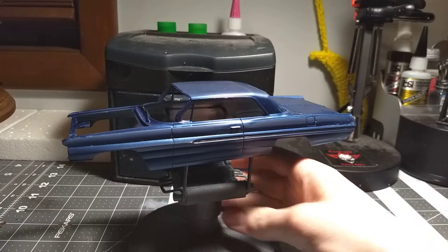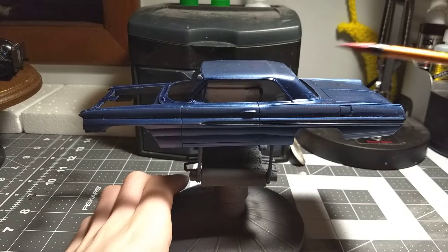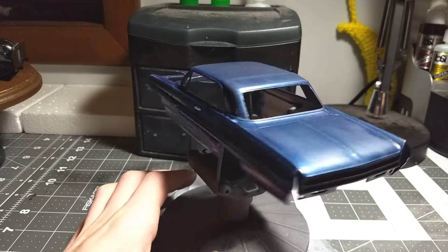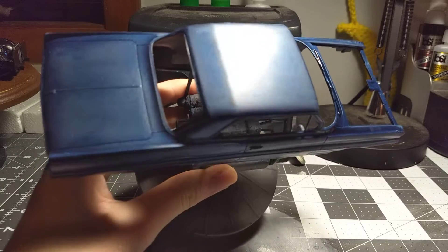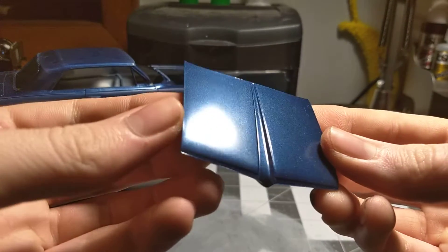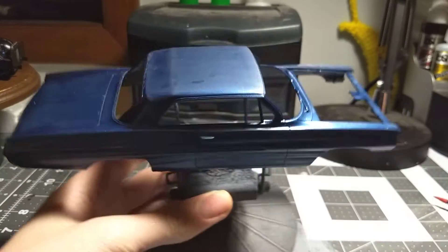Here's the body — I wet sanded it so it looks a little dull right now. I still need to do the chrome foil on here and the windows obviously, but I'll get that done soon. I wet sanded it because it had some orange peel. Here's the hood — I did not wet sand this, and you can see the orange peel, but wet sanding will get that right out when I clear it and it should look good.